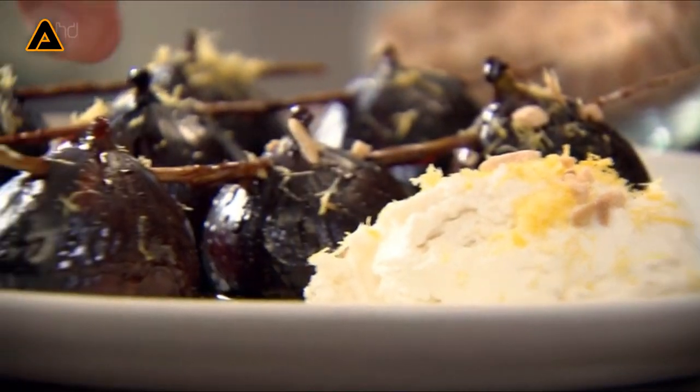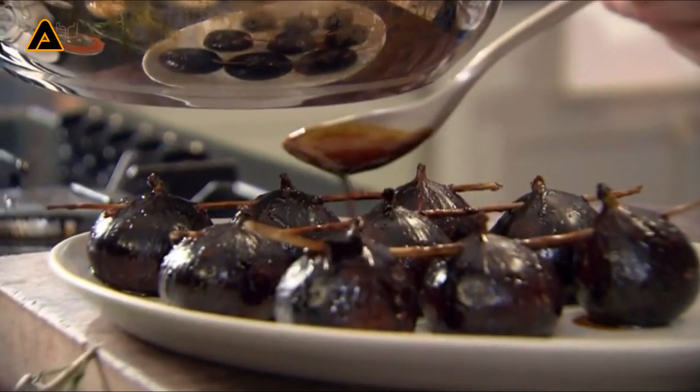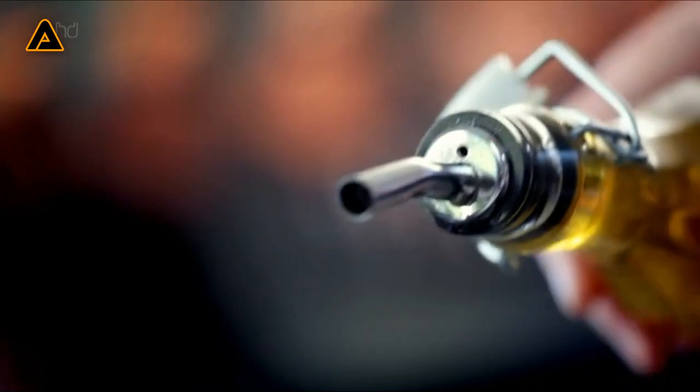Soon I'll be teaching you a wonderful slow-cooked dessert. Look at the color on them — the smell is incredible. But first, five more of my 100 tips to make your home cooking easier.